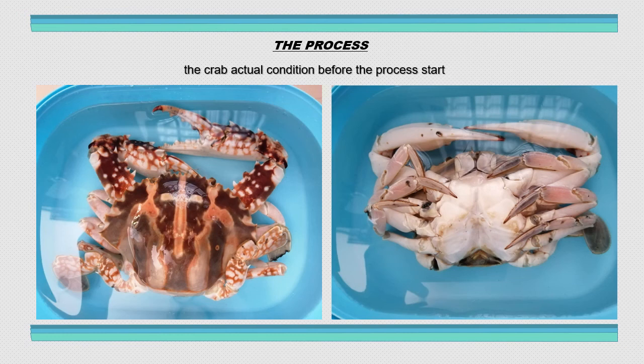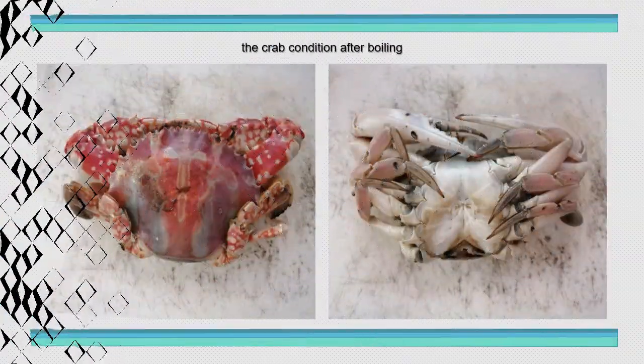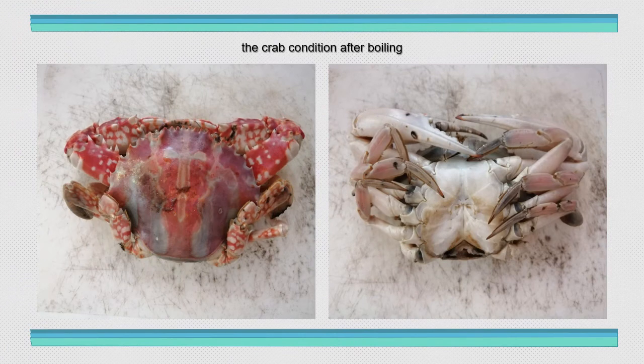Here is the process. The pictures displayed on the slide show the specimen in its actual condition before the process started — so this is the original condition of the crab before I did anything to it. The next picture shows after I pulled the specimen. The reason I pulled the specimen is to make it easier to take out all the crab meat for the preservation.